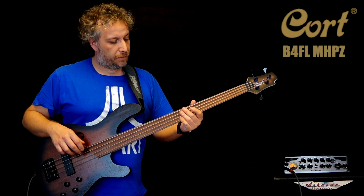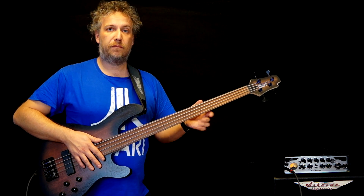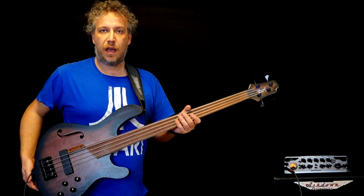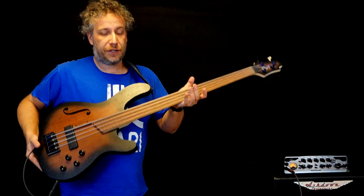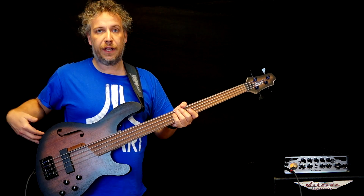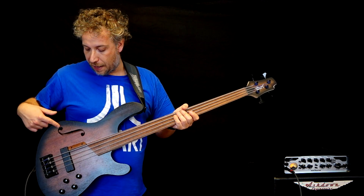It's a fantastic fretless with a piezo bridge and I must say I'm really impressed because it sounds great. First, it's super light and we have a mahogany body chambered with this very cool F-hole.